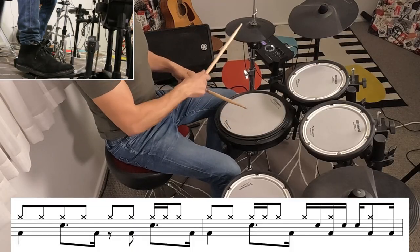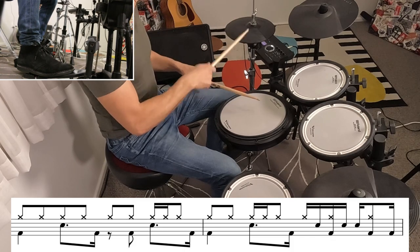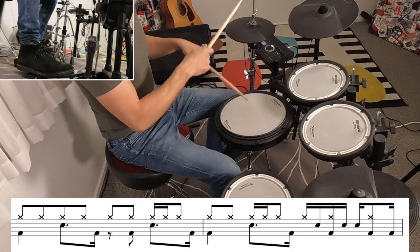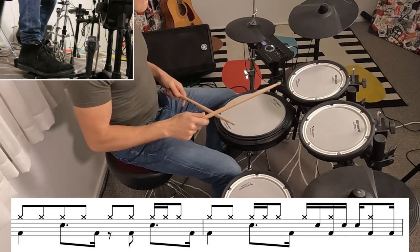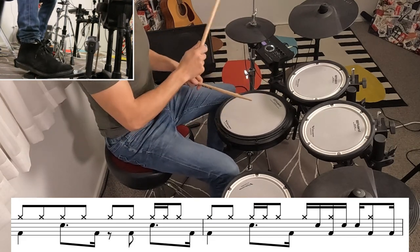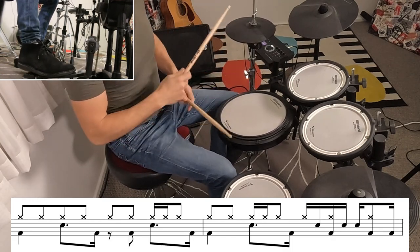Carrying on through that verse, the beat stays pretty much the same, but in the 4th bar there's a nice little syncopated sizzle on the hi-hats. And then to round out that verse, we keep playing the beat until the stop on beat 1.